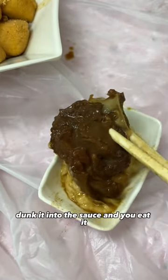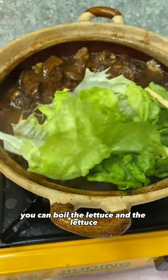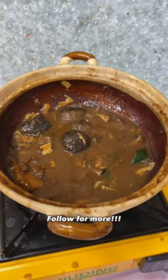Pick what you want into your bowl, dunk it into the sauce, and eat. Once you've made enough room in the pot, you can boil the lettuce and it will soak up all that yummy sauce goodness. Check out the description for recommendations on where to go for lamb brisket in Hong Kong. Follow for more!